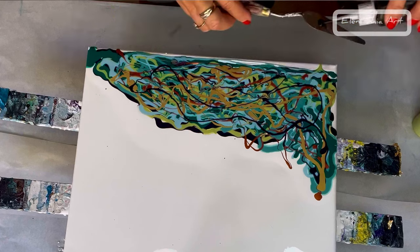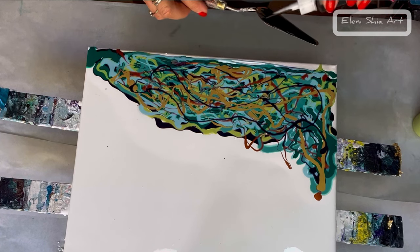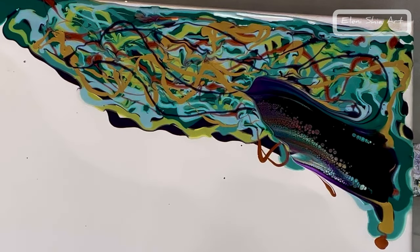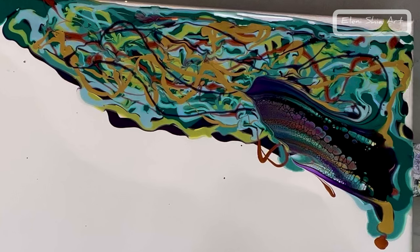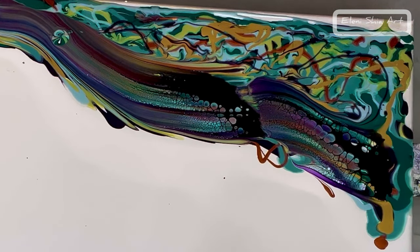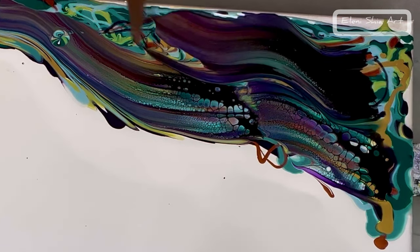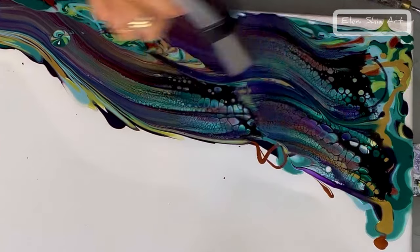Here I'm going to use some oxide black by Amsterdam on the palette knife just to give it a swipe through so that I can get some depth and a little bit of lacing after I've blown it out. It really does give it a nice effect — it gives it depth and just some cool effects. Then using my torch again to get rid of any air bubbles and to create some more effects.